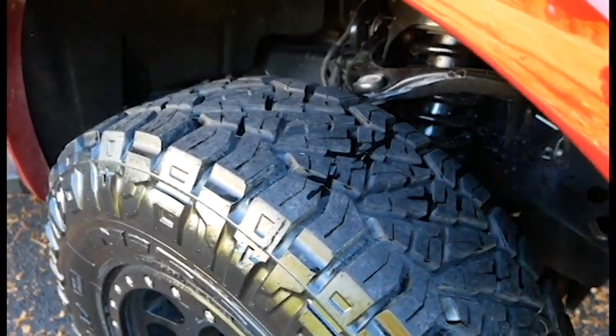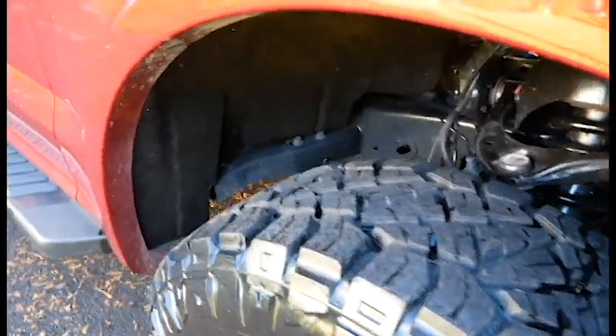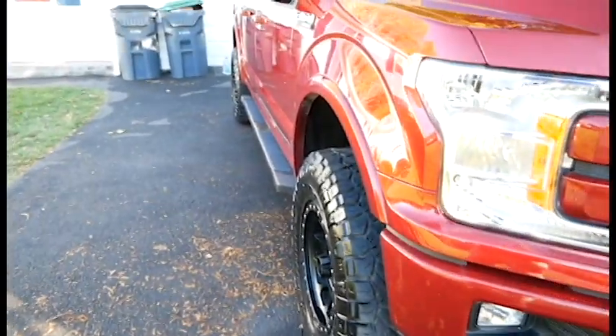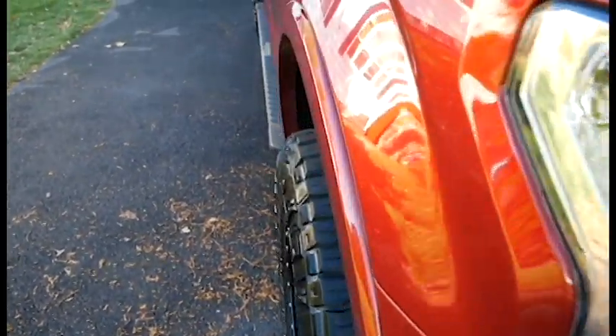That's what brings in the MT part, so it's truly an AT/MT hybrid. My offset is zero so they stick out past my fender, but not by much — it doesn't throw rocks or anything at the truck at all.